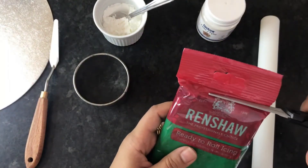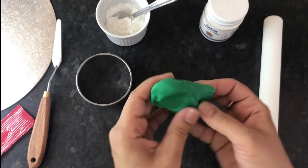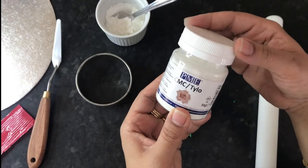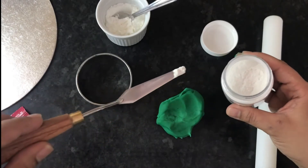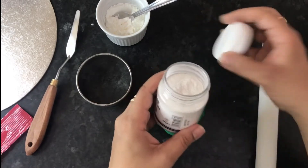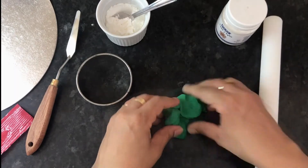First, we're going to need our fondant to make it soft and easy to work with. Next, we need to add some CMC Tylose powder, which turns normal fondant into flower paste fondant. This means that when the fondant dries it will become really hard and hold its shape. I use CMC powder for all my fondant flowers and cake toppers — it dries really quickly and saves a lot of time.